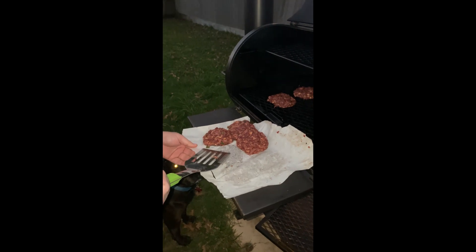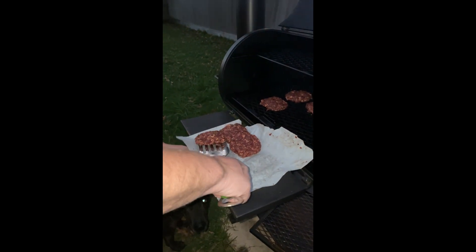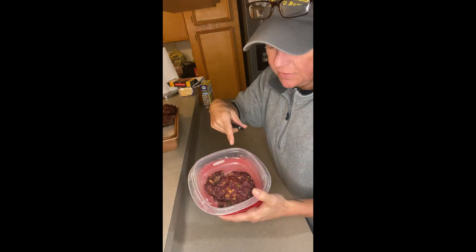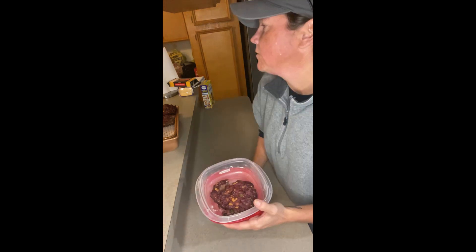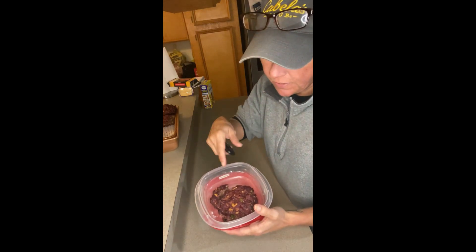Every now and then a man needs a little bit more protein. This is lunch. It already has barbecue sauce and some crackers in there to help it hold together. So lunch — done.